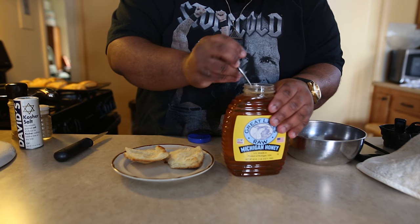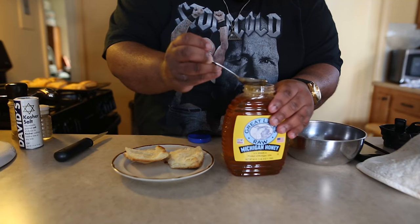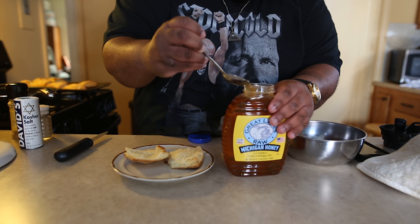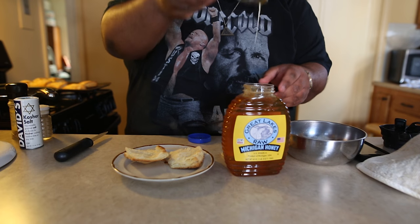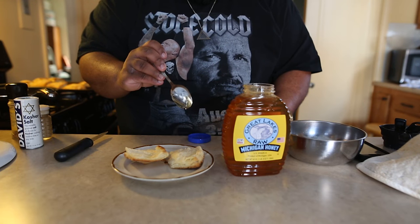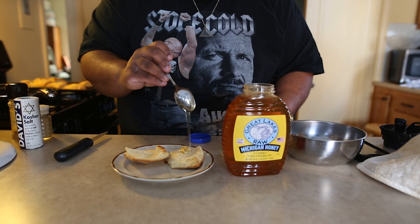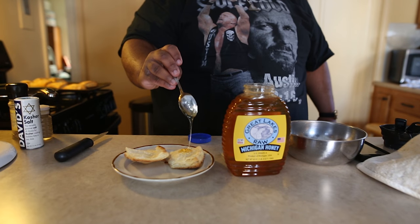I'm going to take a little bit of honey and drizzle it on. Just a little bit. Come on — look at that.